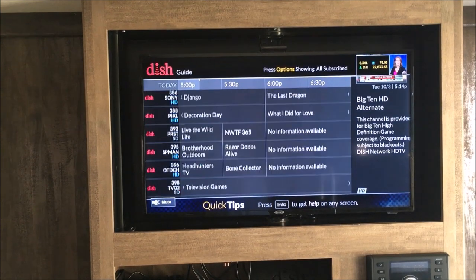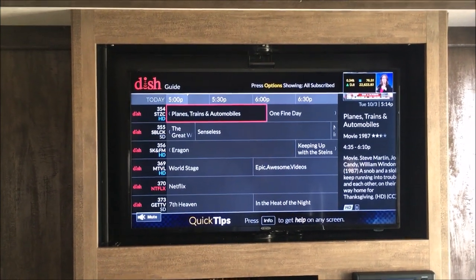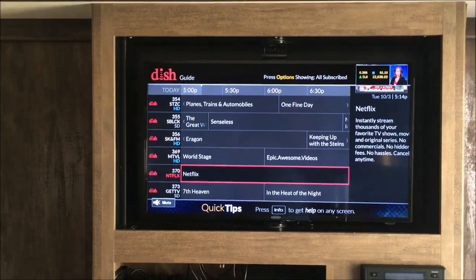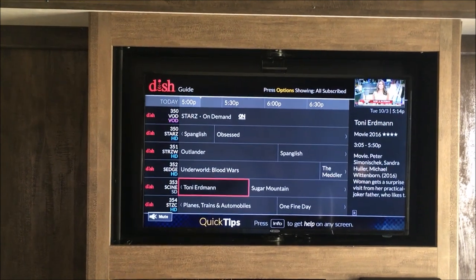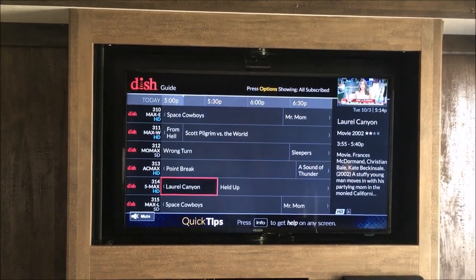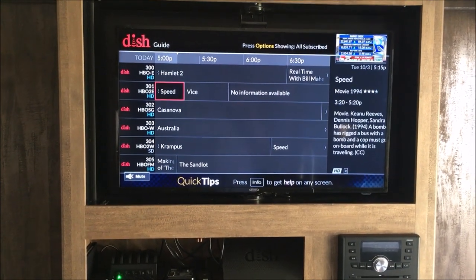That's if you want to use the pay-as-you-go and not sign a two-year contract. It's got Netflix on there if you have a Netflix account. The hopper I have in the house also has YouTube, so you can actually pull up YouTube as well.